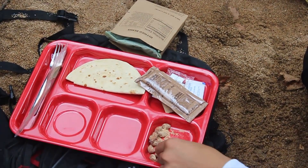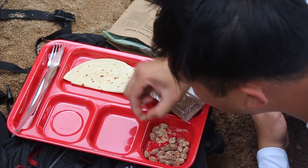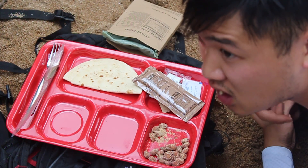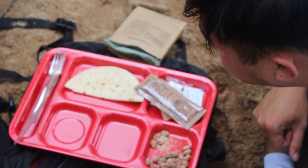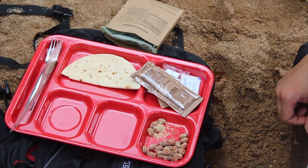You want to try an almond? Steven — very salty. Very. Not bad, but it's got a nice smoky taste to it. Very smoky. Pretty tasty.